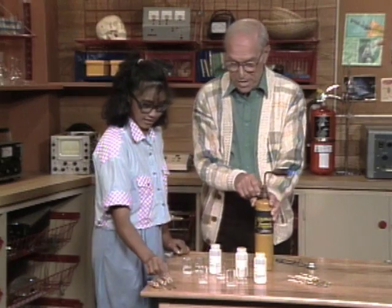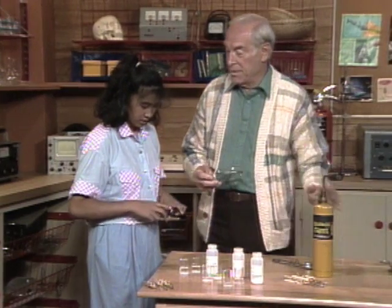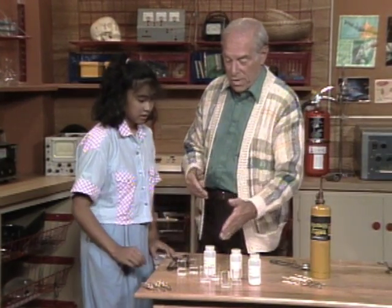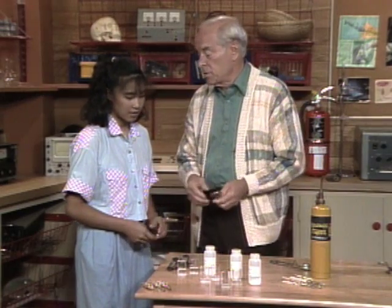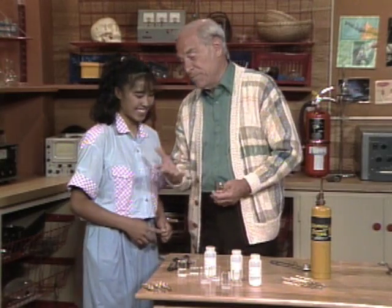Very good! So now you see how you've been an analytical chemist, using a flame test to identify three unknowns. Chemists use this all the time, so you can tell your teacher you are now an analytical chemist — at least a beginning one.